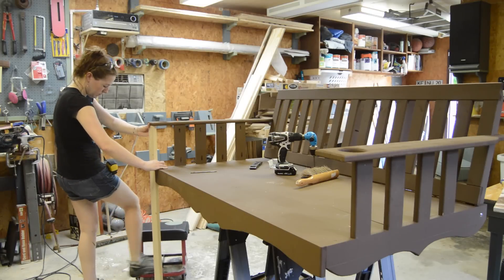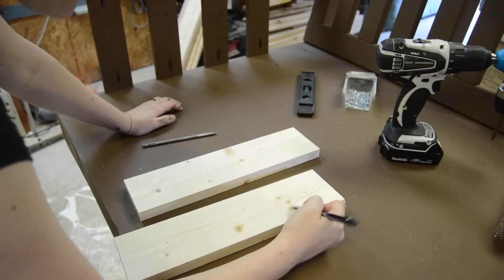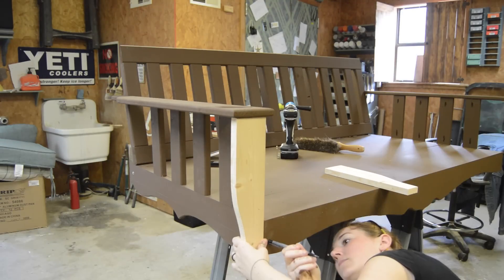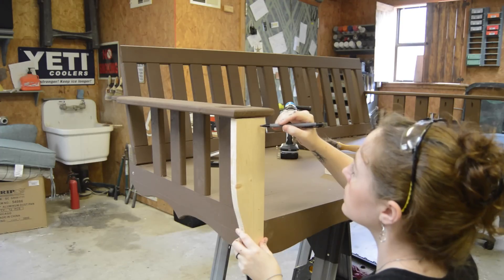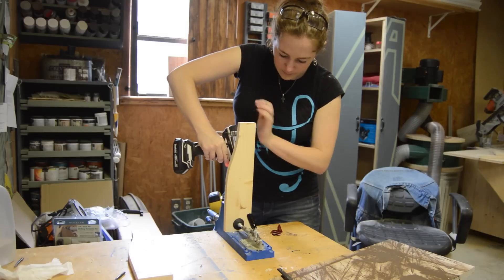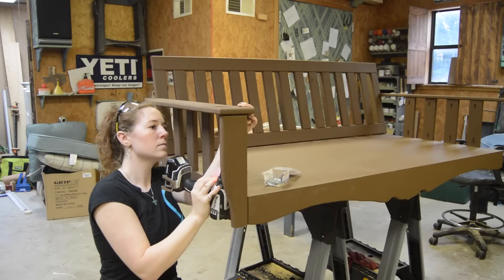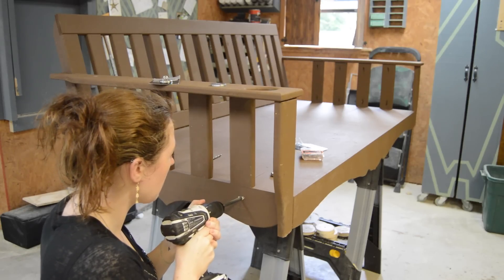I decided to add something a little more decorative that would also give the arm more support — I cut out a piece (not even sure what to call it) that hides the chain and gives the arm extra support. I marked off the pocket hole locations so they wouldn't interfere with other screws, took a round-over bit to it, gave it a quick coat of paint, and attached it to the assembly.